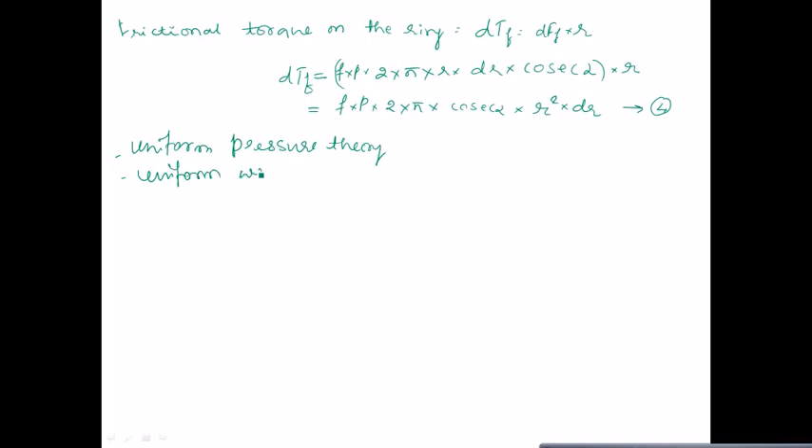The analysis is done based on two criteria: one is the uniform pressure theory, and the other is the uniform wear theory. Let us go through them one by one. First, we go for the uniform pressure theory.